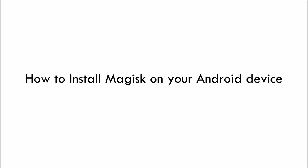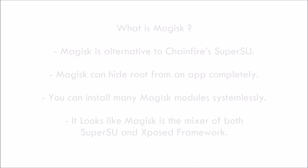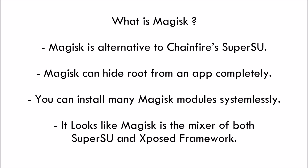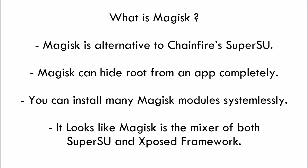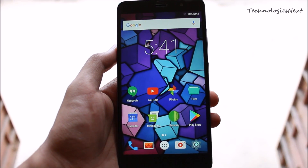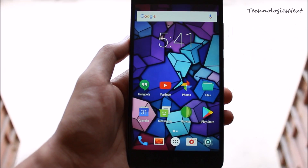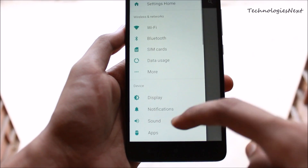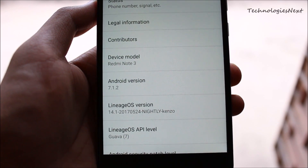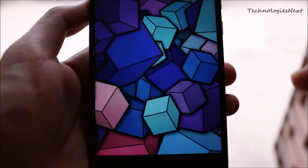Hey, what's up guys, Technologist Next is back. In this video I am going to show you how to install Magisk on your Android smartphone. Magisk is the best alternative to SuperSU and it is much better than SuperSU. Magisk can hide root from an app completely, like Android Pay, Pokemon Go, banking apps, etc.